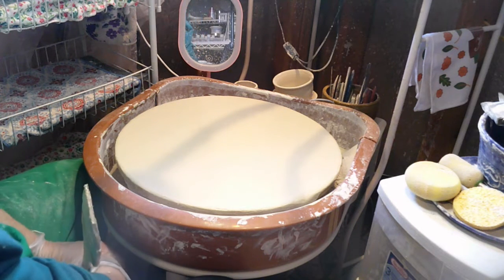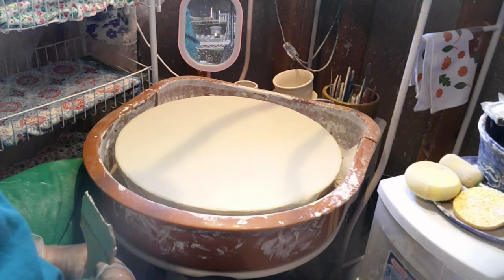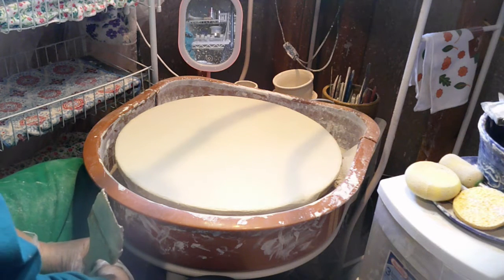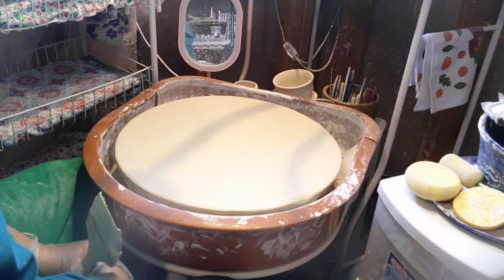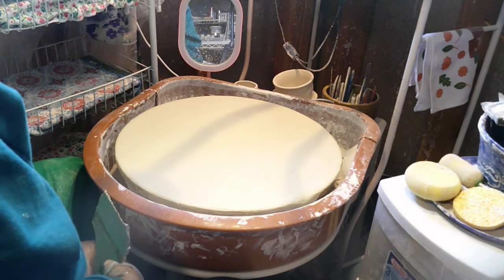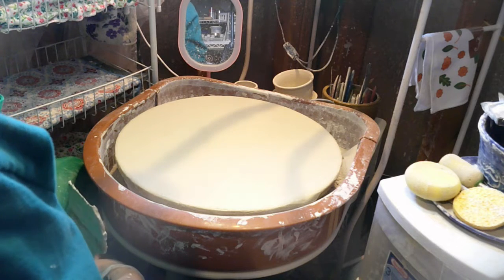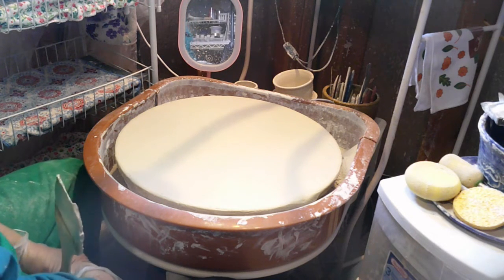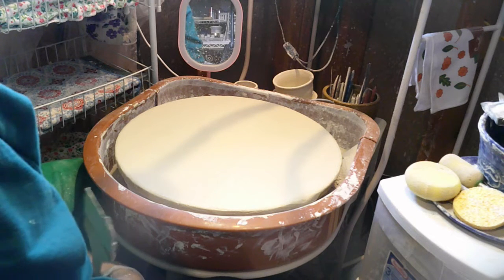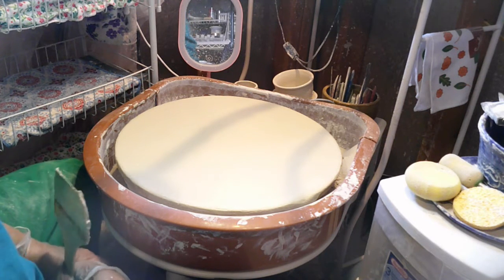After we do this part I will set you up in a different place to do some glazing, and we'll see how that turns out. When I unload the pieces from the kiln they will be ready to be glazed. But before I can do any glaze firing, I have to make sure all my kiln shelves are up to par. This is the last of the big kiln shelves that I have to do.